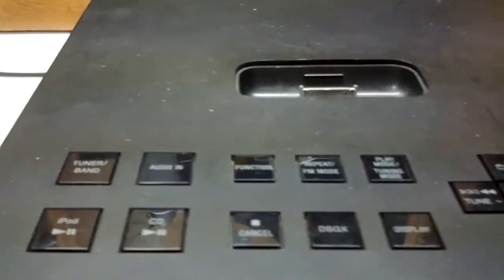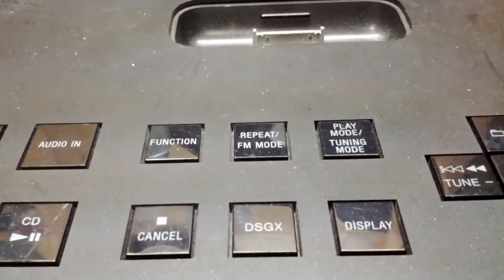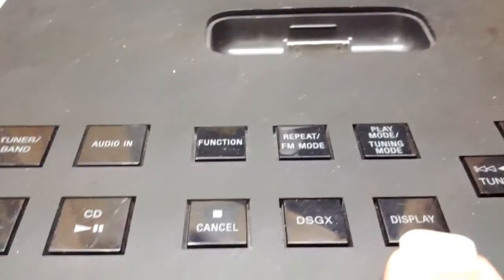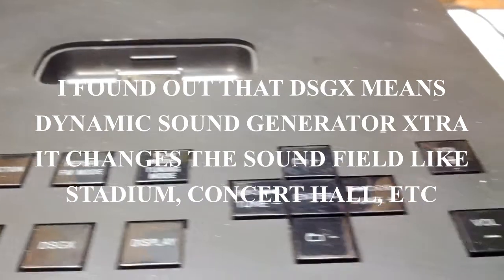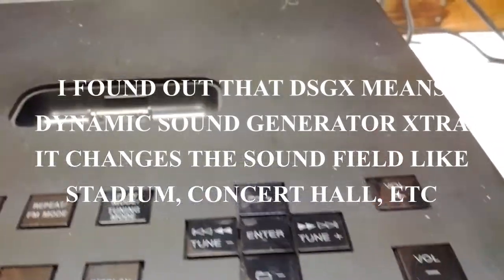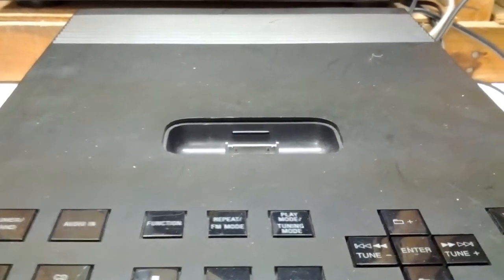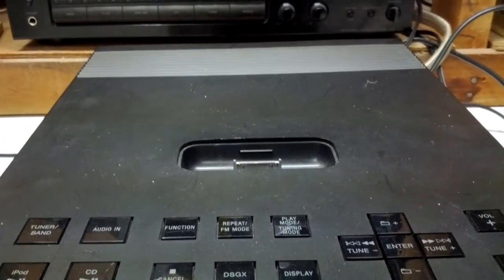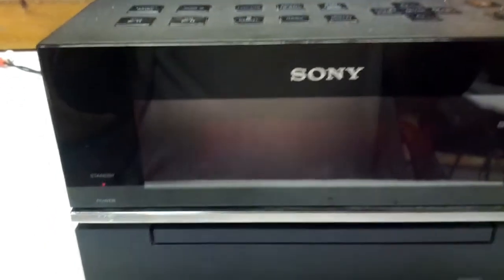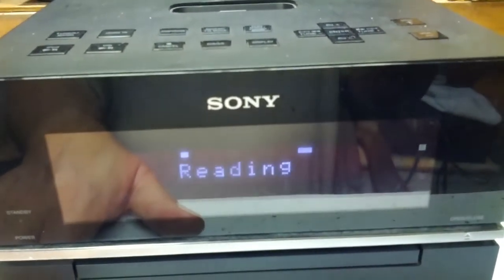It's a pretty neat little system. It's got all the controls up here on the top. There's a DSGX button — I'm going to have to research that, I don't know what it does. It's also got an iPod dock, and unfortunately I'm not an iPhone or iPad kind of guy, I'm Android. It's got the power on/off button right here as part of the unit.